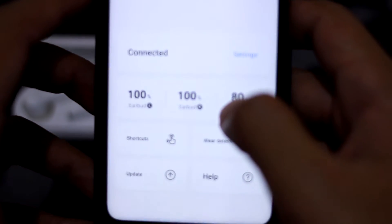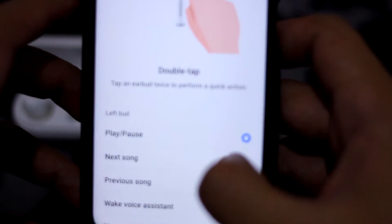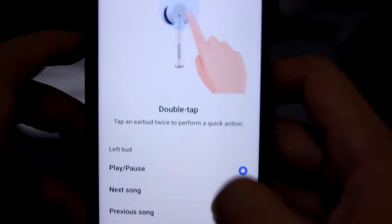From the app you can see all the stats: the battery percentage, the casing battery percentage, the shortcuts, wearable detections, updates, and help.